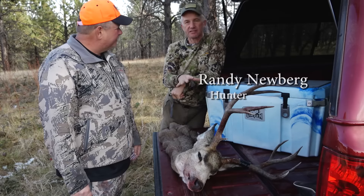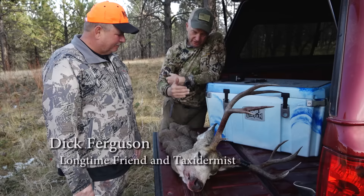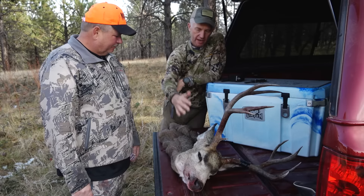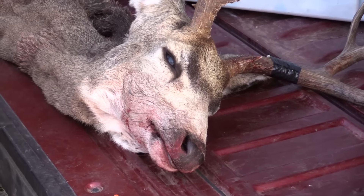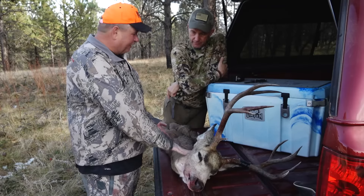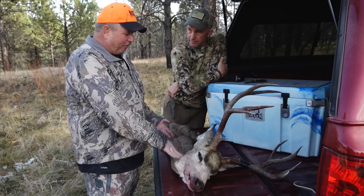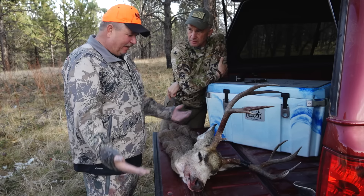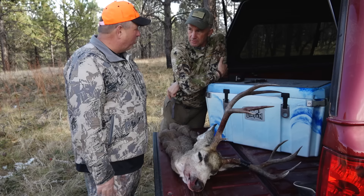A lot of you on our YouTube channel have asked taxidermy questions, so I asked Dick if we could take this whole thing out, now that we've caped it, and he could show you guys how to get the cape off the skull. The only way you want to do this yourself is if you're very comfortable. If you can, leave it like this and bring it to your taxidermist — that's the best option. You can freeze it like this or bring it in fresh, because what you're doing here is it's very easy to make a mistake. Everything can be fixed, but you're just making more work for your taxidermist.